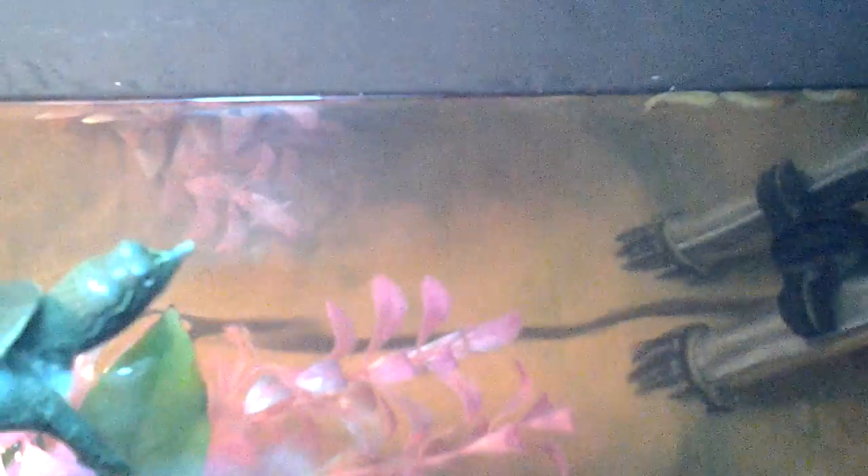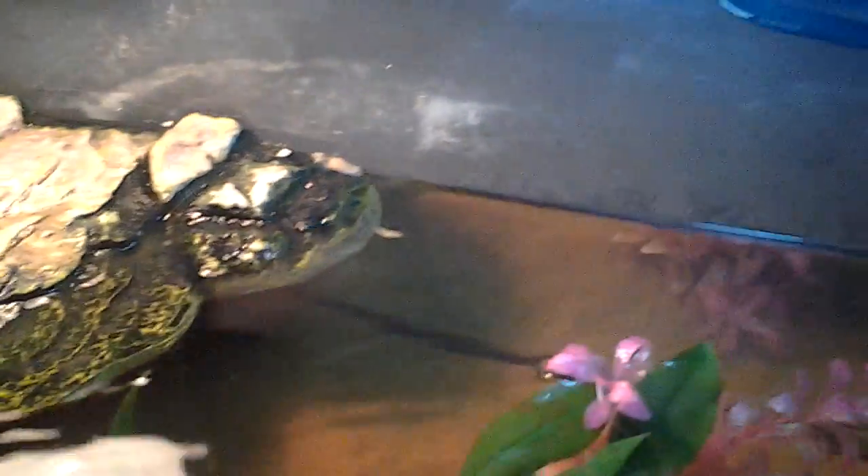Here he is — he's a very active turtle with a very long neck. I have an airplane decoration over there in the corner. I've seen him bask once since I got him; they're not very big baskers. They're almost fully aquatic turtles.